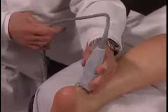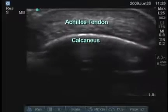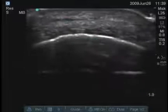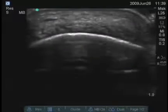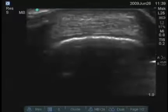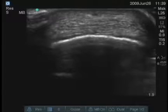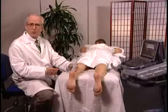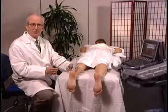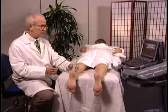We should also examine the Achilles tendon transversely. This can be done all the way distally to the point where the Achilles tendon gets smaller and inserts on the bone, or moving proximally, where you might be able to see areas of tendinosis, tendinitis, or rupture.